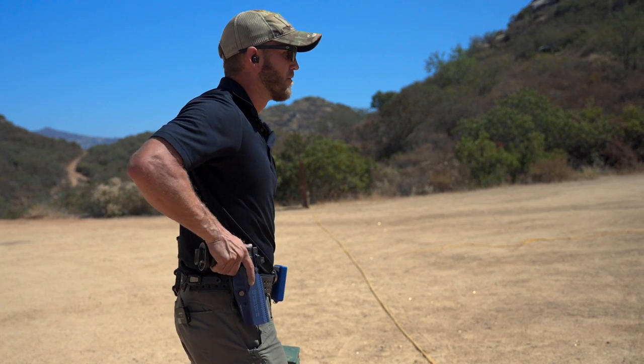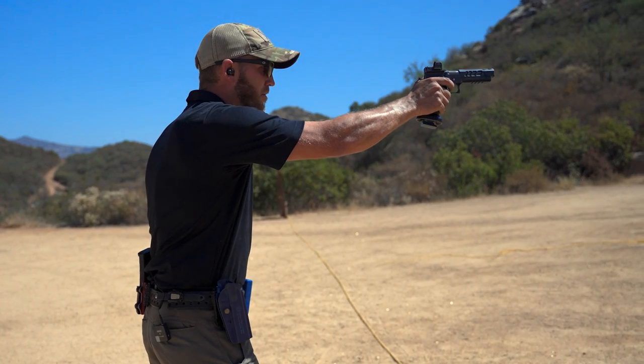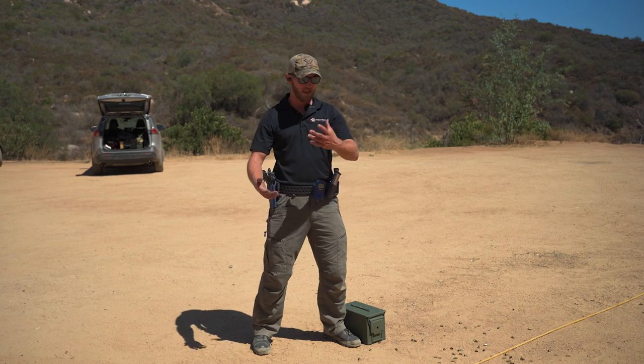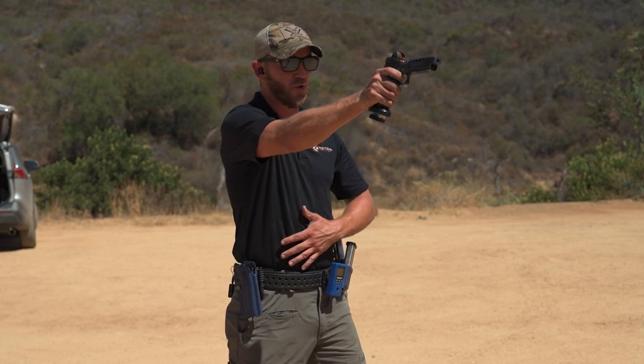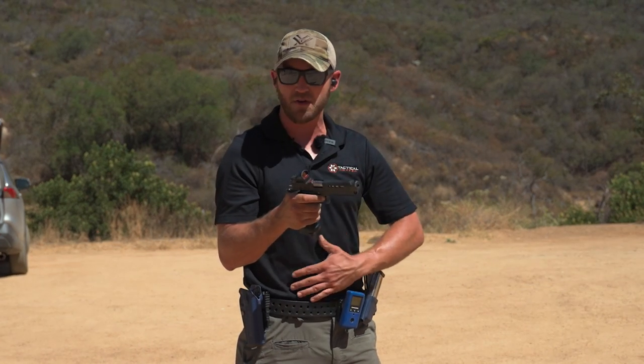So how do we become comfortable with it? We want good technique first and foremost. The first thing I want to do is still activate a good draw stroke on the timer. Whether it's a classifier in USPSA, IDPA, or IPSC, I still want to do a good efficient draw — moving my hands in the same way I normally would for a normal draw stroke — but I'm going to come up and simply keep my hand here at my centerline versus building my grip up.